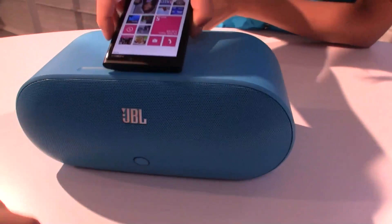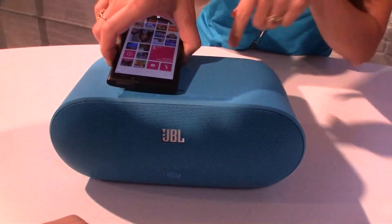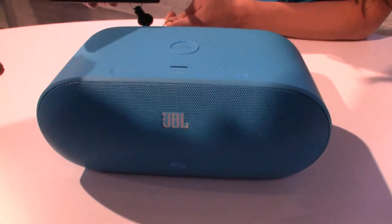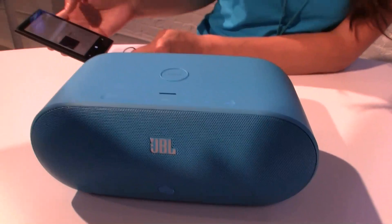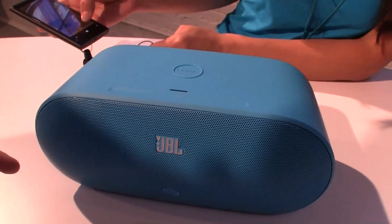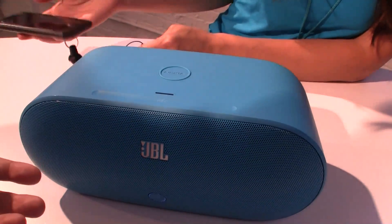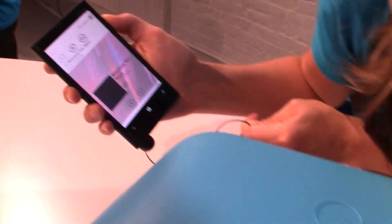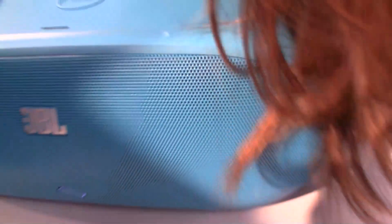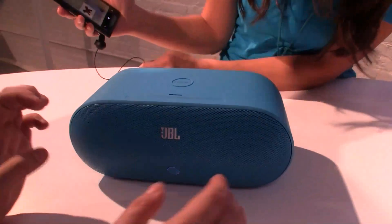And the other cool thing is these JBL speakers here. It just connected like the Nokia 360 speaker over NFC, and now it is establishing a Bluetooth connection through these speakers. It is definitely working — I can hear it.